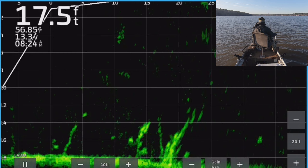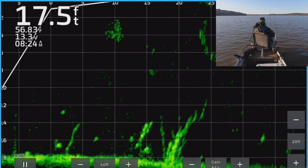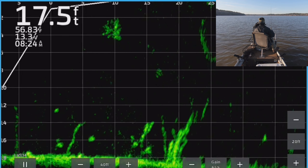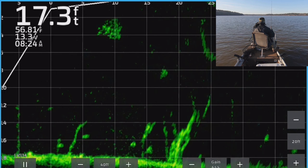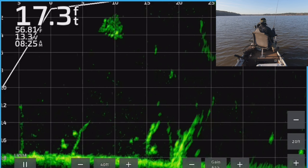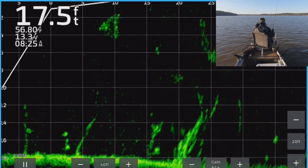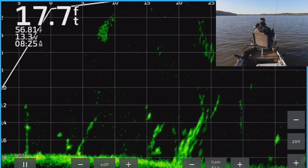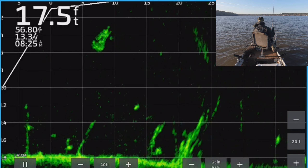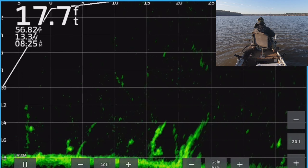So with these different approaches — you can glide over them, or you can do this where you drop it right on top of them, wake them up, and then they bite. And then you miss them. But that's the approach — if you can't glide over them to catch them, then you just have to try something different.